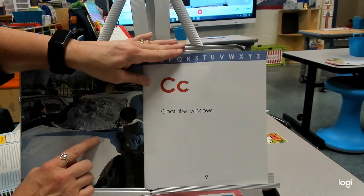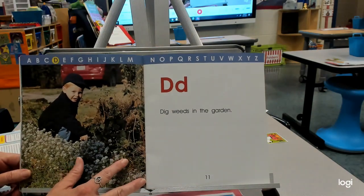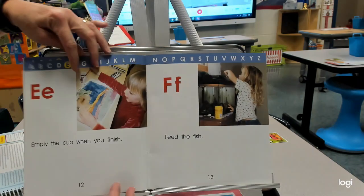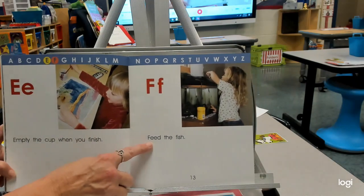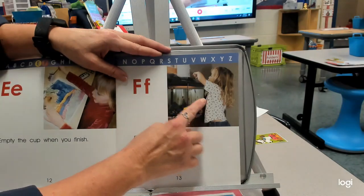D — dig weeds in the garden. We have a spade or a hoe, depending on how many weeds we have. E — empty the cup when you finish. We have a cup to hold our things, even paint water. F — feed the fish. So we have a tank to keep the fish in.